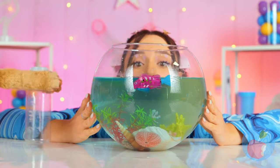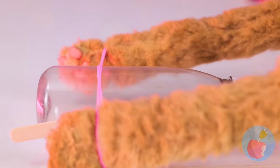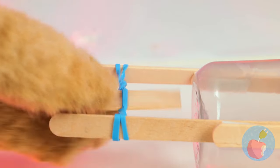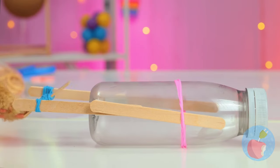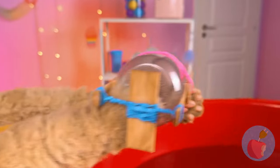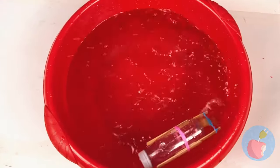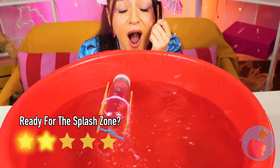But if you want to go big, grab a plastic bottle and add some sticks and rubber bands! Of course, our big fish needs some water! Just remember to bring some towels!